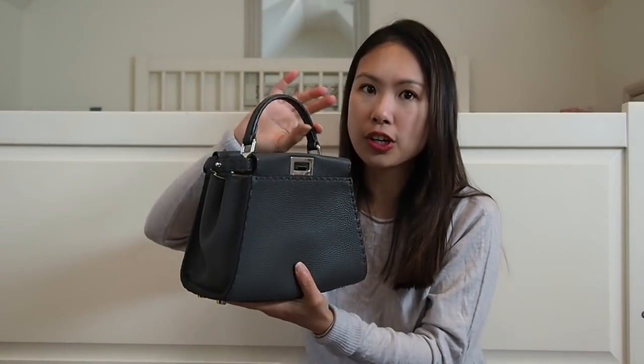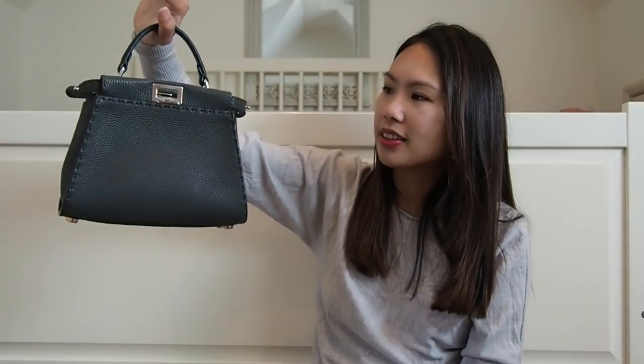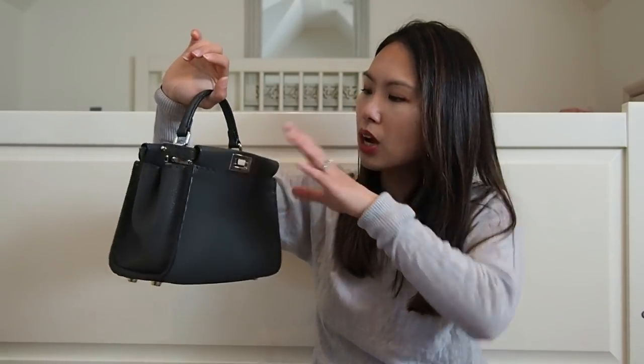I also did an unboxing of a Fendi Defender — I'll link that below. The Defender I got had a black trim, and I thought a handle with a darker color would go much better with it. I won't always wear the Defender with this bag, but I like having that option. That's another reason I chose this bag.